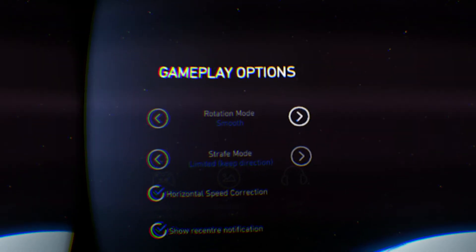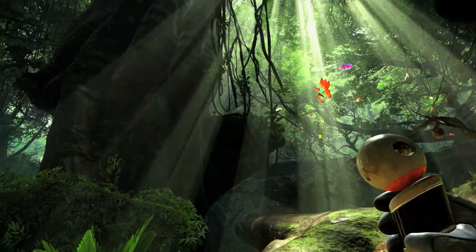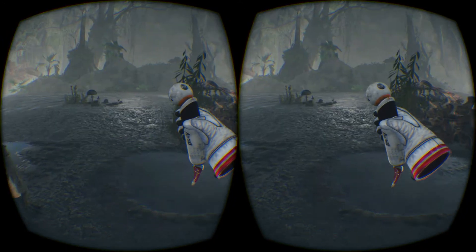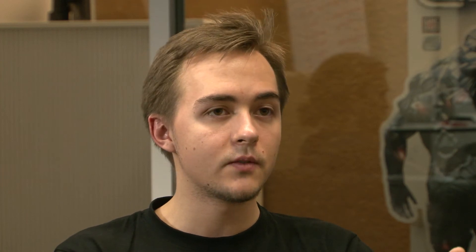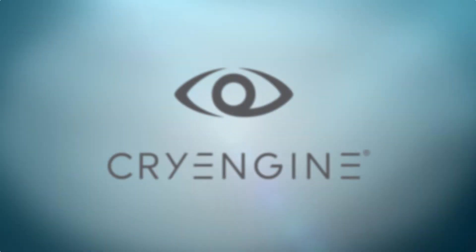The same goes for different rotation schemes. We tested one movement where you just instantly snap, and we figured out it's very safe because you don't feel nauseated — but you're really disorientated because you didn't see the movement. So what we have is this pie chart rotation: you still rotate in incremental steps but do it really fast. It's fast enough to not make you feel nauseated but slow enough to perceive the movement and not be disorientated. Achieved with CryEngine.